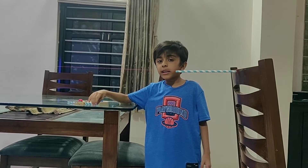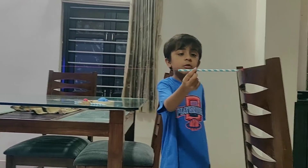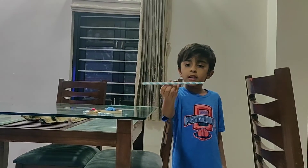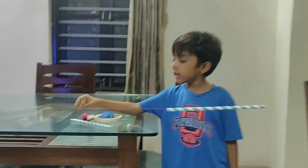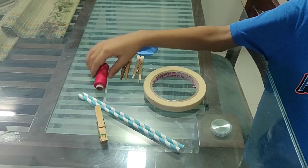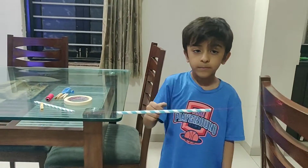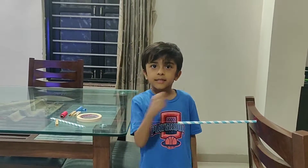To do it, you need a thread, but before you attach it, make sure to put a straw in it, more like this. You need some clips, a balloon, tape, and another thing. Now that's it and let me show you how to make it. Let's get started.